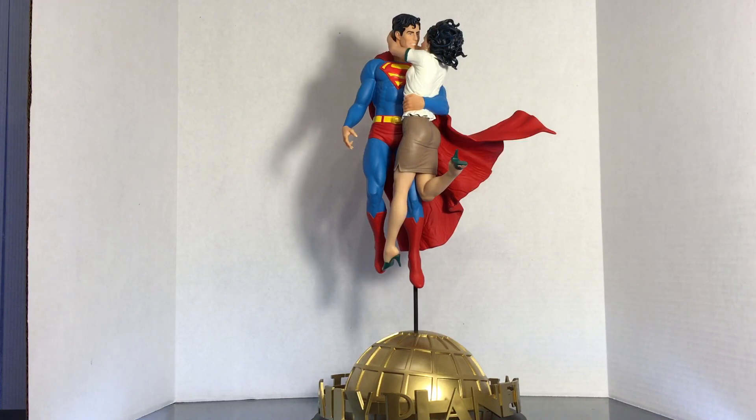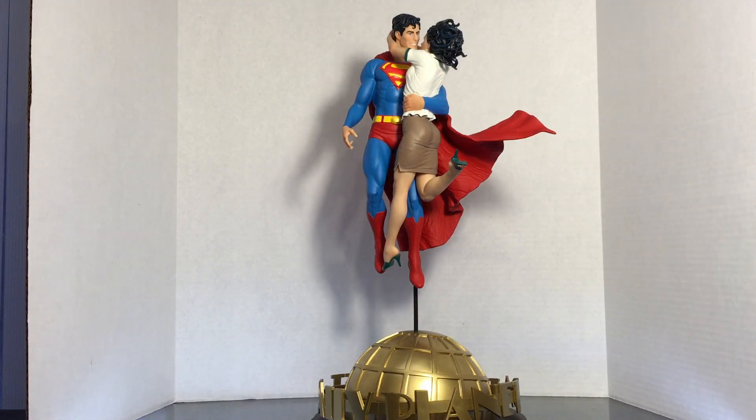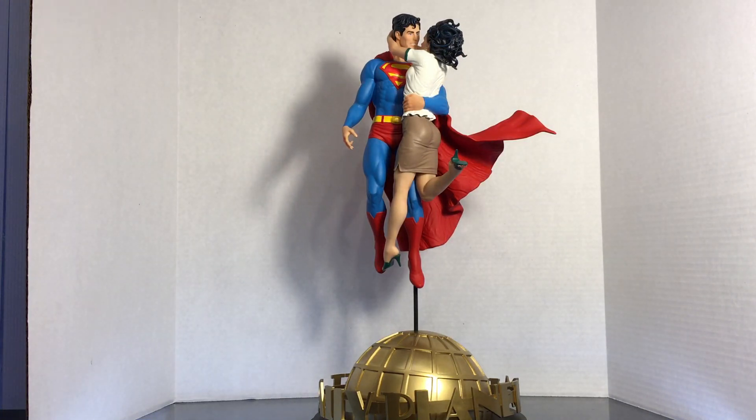The true showcase to me is not only the Daily Planet base, but the cape. Look how amazing the cape is. The cape is so well done — you can see the rippling in it. I love every part of the cape.